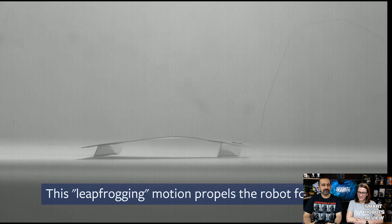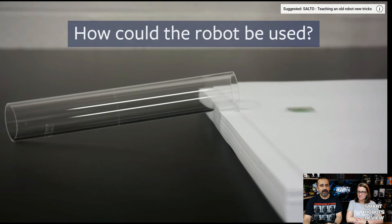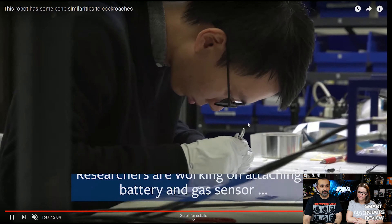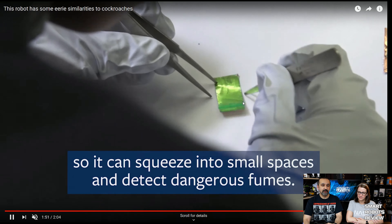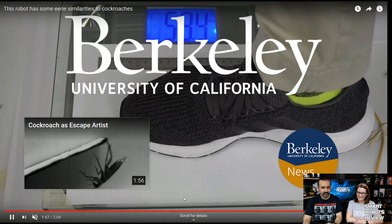I wonder what the applications for something like this are going to be. Scaring your little brother? Or if you can put a micro camera on it and send it into a building, into rubble — for reconnaissance. That is really neat.